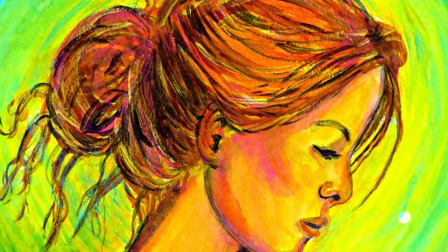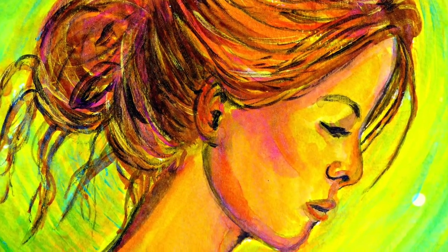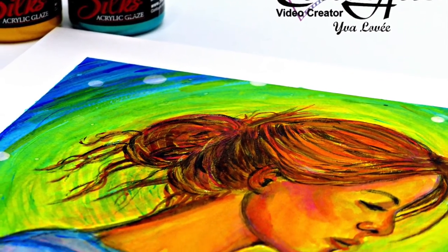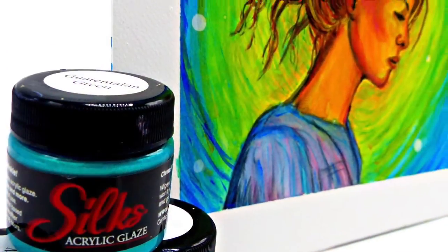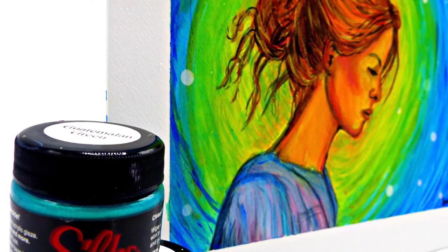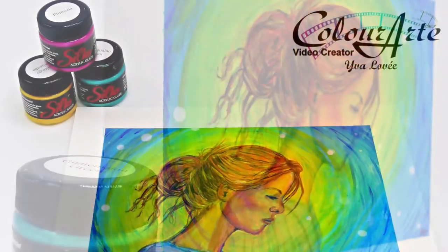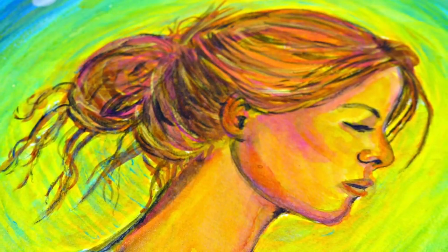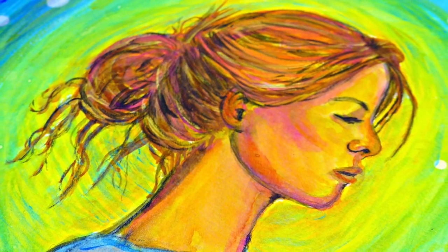I hope you enjoyed this. If you did, give me a thumbs up, leave me a comment, and tell me what you think this girl is thinking — what's her story? What does this painting say to you? I'm happy to answer any questions you might have as well. Thanks for watching and I'll catch you next time. Bye!